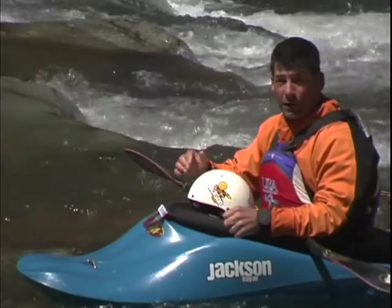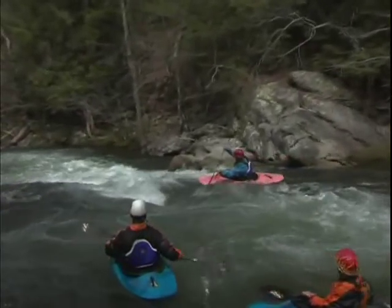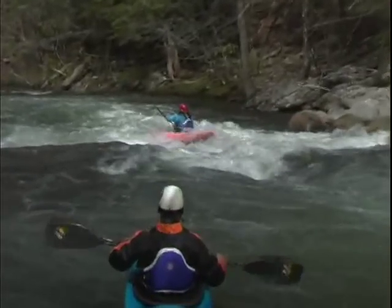One skill we're going to have a lot of fun with is paddling through waves. There are a few techniques that you need to learn in order to make running through waves easy.